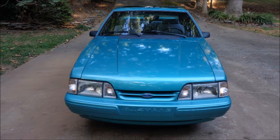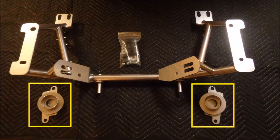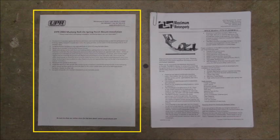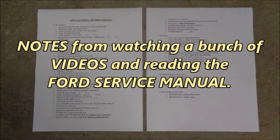Let's start with what's going on the car. My UPR K-member came with two spring perches, poly steering rack bushings, and steering rack hardware. The UPR instructions were so basic that I ended up using Maximum Motorsport's very detailed instructions, along with notes from watching videos and reading the Ford Service Manual to prepare for the install.